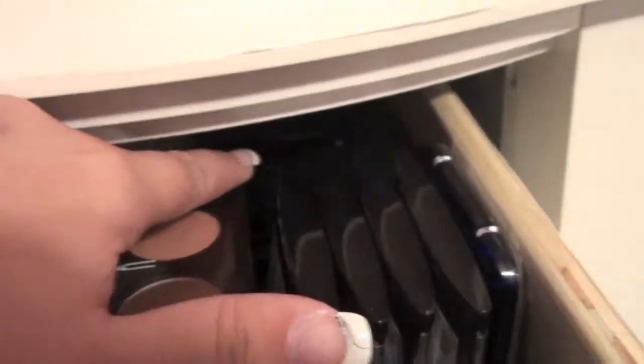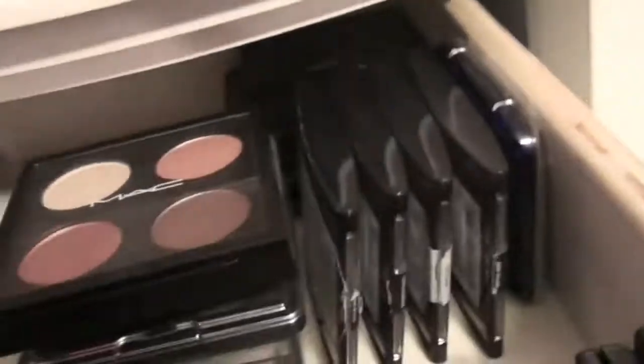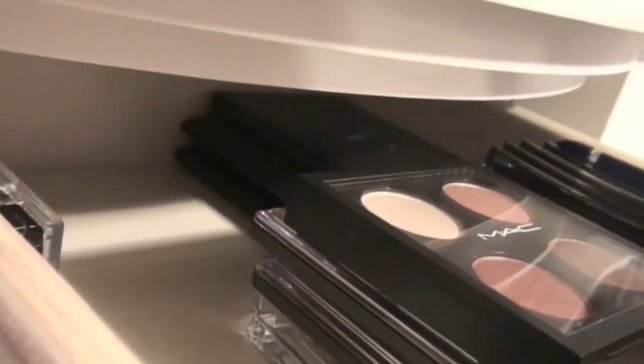Some Maybelline quads, a CoverGirl quad. Back there I just have some mirrors. And there I just have some LA Colors palettes.